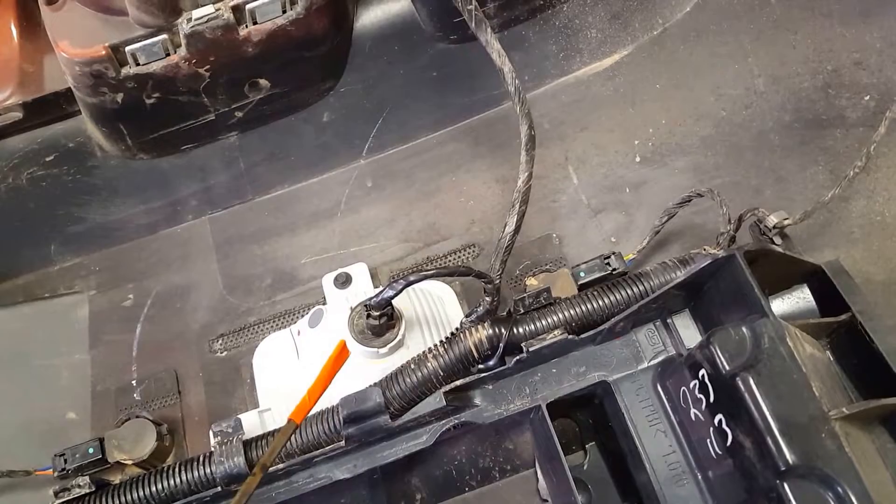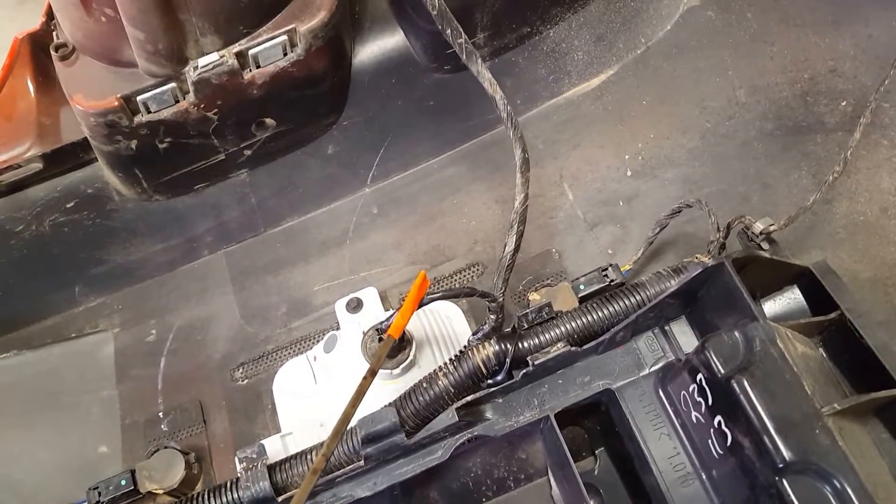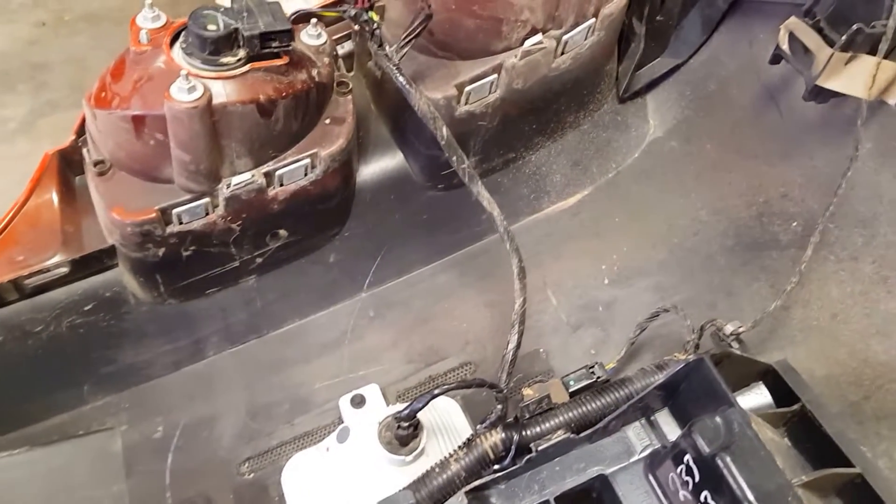I thought the bulb was bad but actually it was the wires. There was a mouse that got up in here and chewed my wires, and that threw off all the backup sensors and everything.